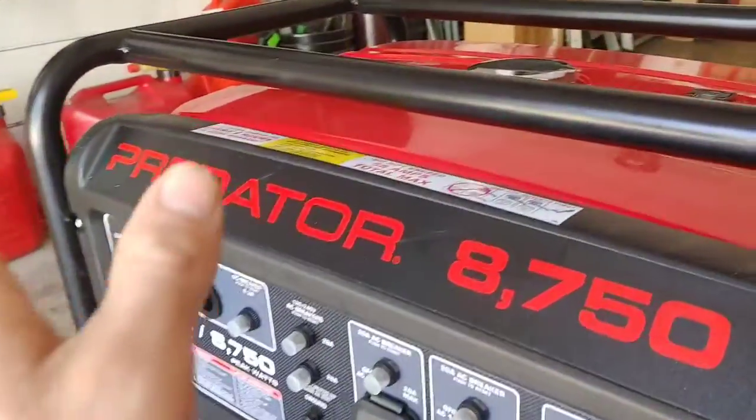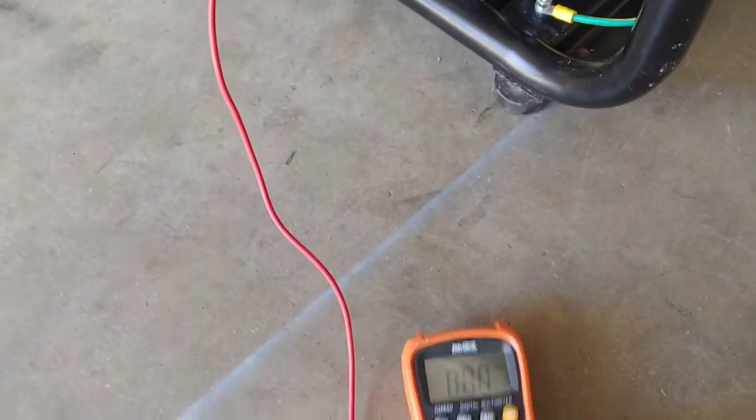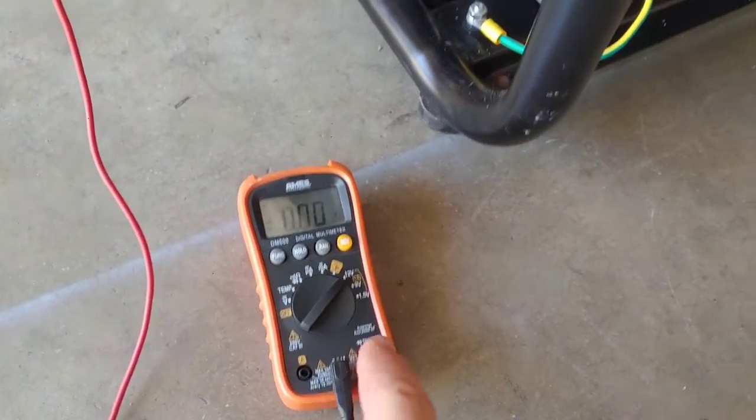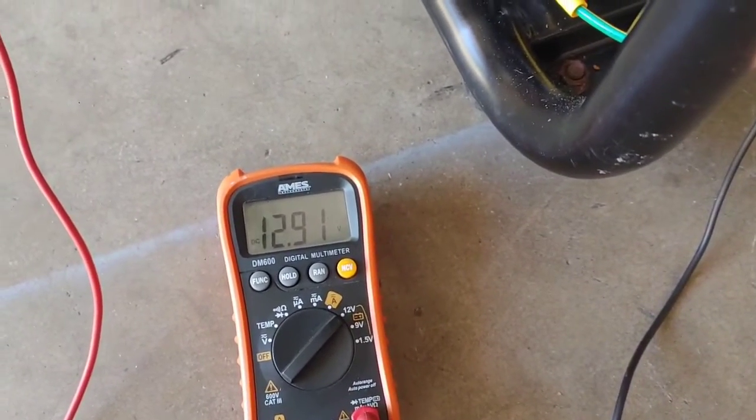Anytime you're working on something and you think a starter or switch is going out, you always want to check to make sure you have a good ground. It's just as important as the positive — without that ground it's not going to work. You can use your multimeter to check that. Let me show a demonstration using this generator. If it would not start, first thing I'm going to do is check the battery. I've got it on 12 volts DC with the lead hooked up to the positive, and I need a ground to get a reading. Now I know the battery is good.